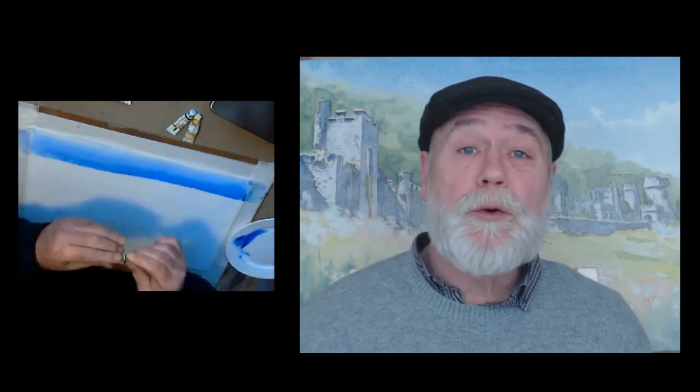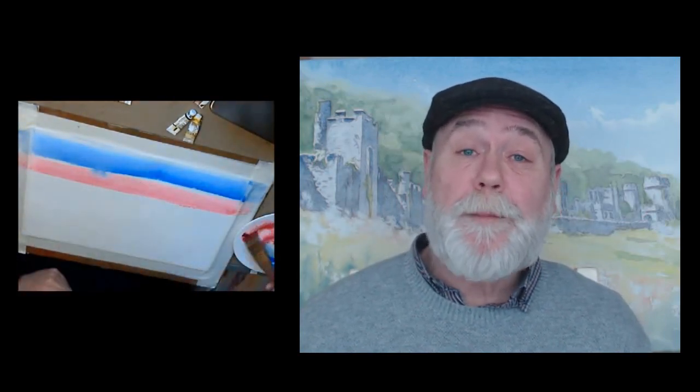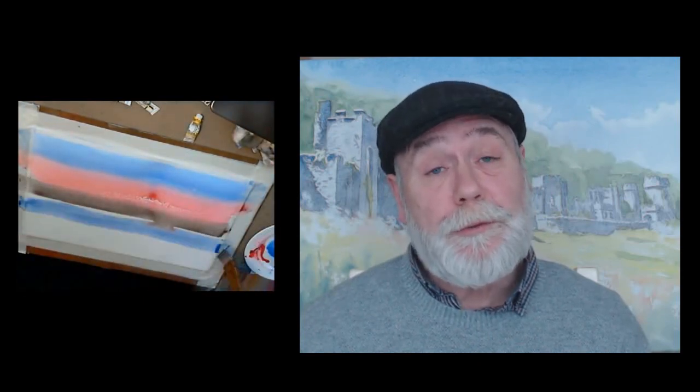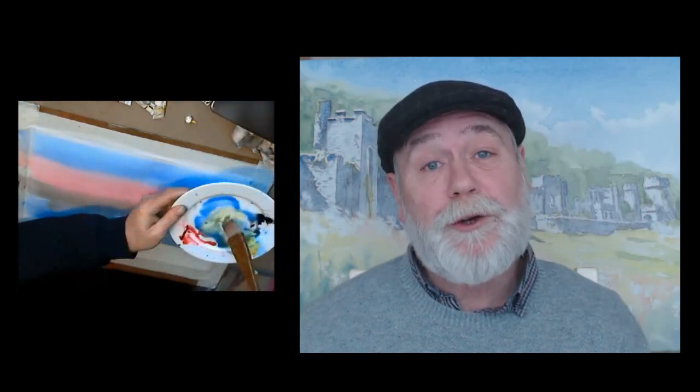Hello there, welcome to my studio in North Wales, UK. My name is David Walker, I'm a professional artist. I've been an artist for over 30 years, and over those 30 years I've done demos all over the UK — live demos. Now I've decided to do my demo tutorials on Udemy to reach a worldwide audience.